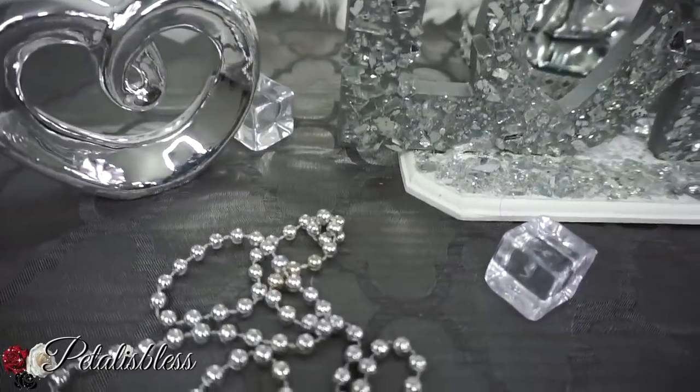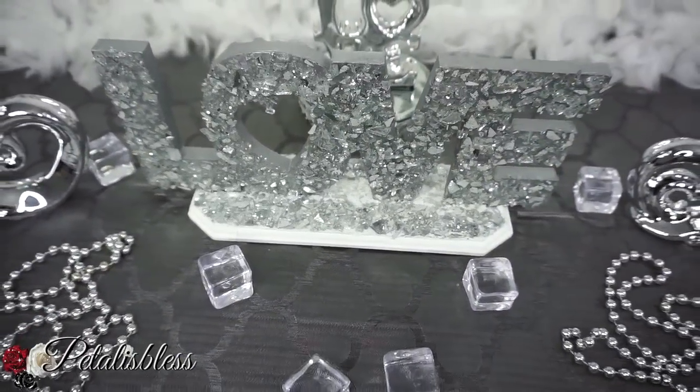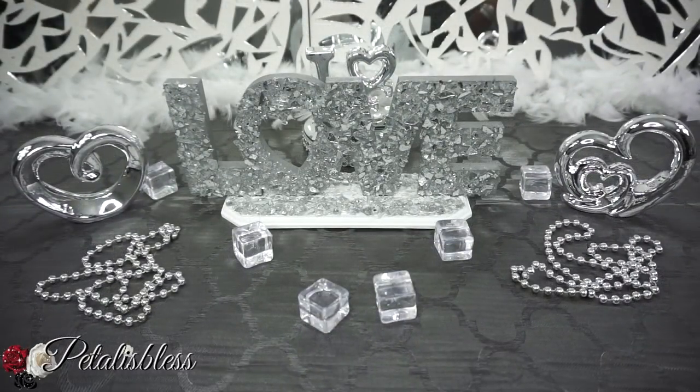I hope I've inspired you with another DIY for you guys to do for your home. Thank you for coming on and seeing the DIY I did for today. Don't forget to like, comment, and subscribe if you haven't already so you can come back and see more DIY ideas. Remember, as always, stay blessed — from Petal is Bless. Bye bye everyone!